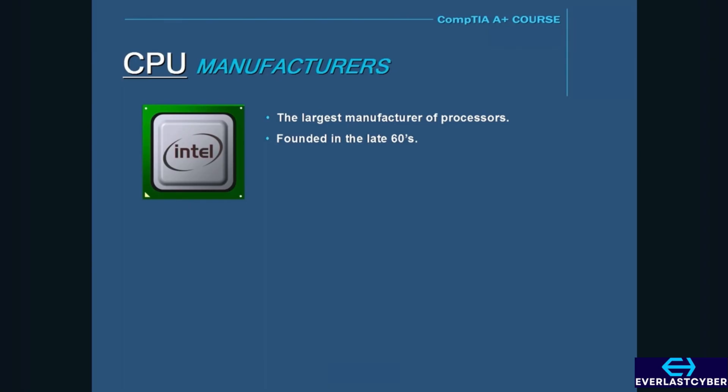Intel, being the largest manufacturer of processors, was founded in the late 1960s and has since dominated the CPU market for a number of years until AMD started to become its chief competitor. Some of the Intel processors are known as the 286, 386, 486, Celeron, and Pentium processors.